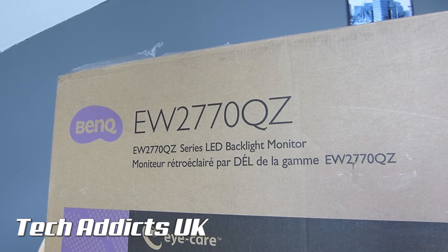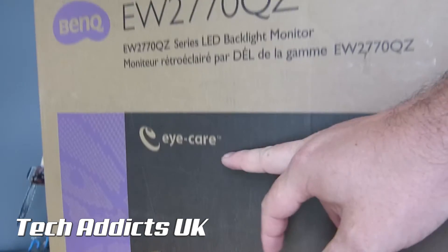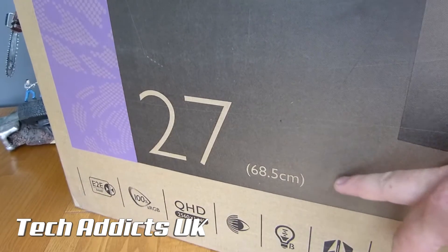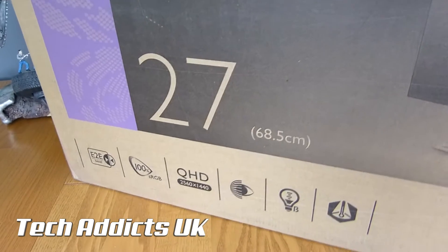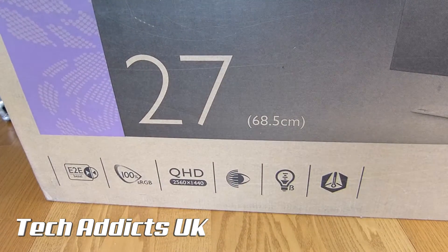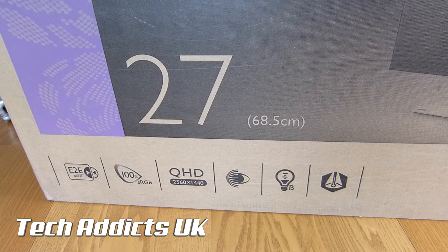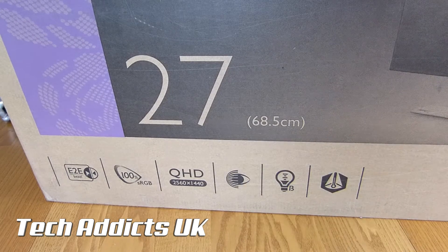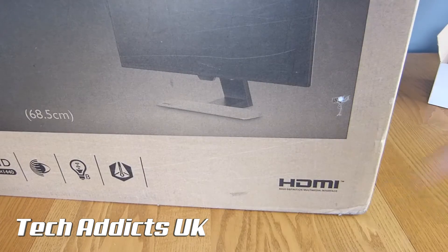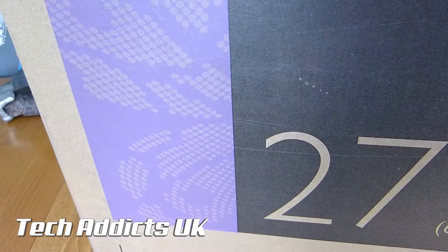It features iCare and it's a 27-inch, 68.5cm display. Down the bottom here we have E2E bezel — edge-to-edge, I'm guessing that means — 100% sRGB, Quad HD, 2560x1440, and we've got some other details across here. We have HDMI mentioned there, and pretty much the same on the back.